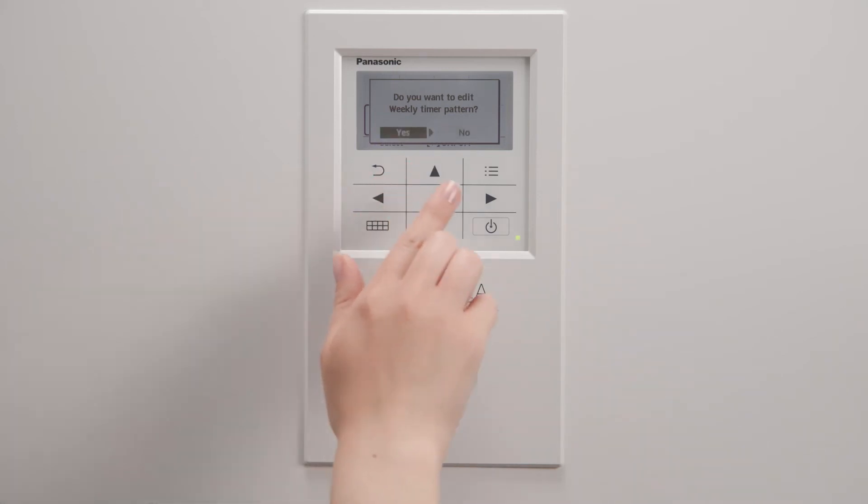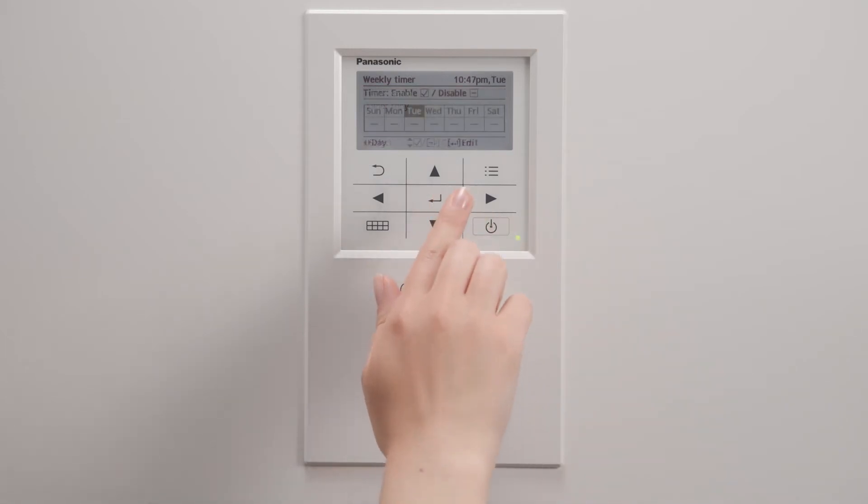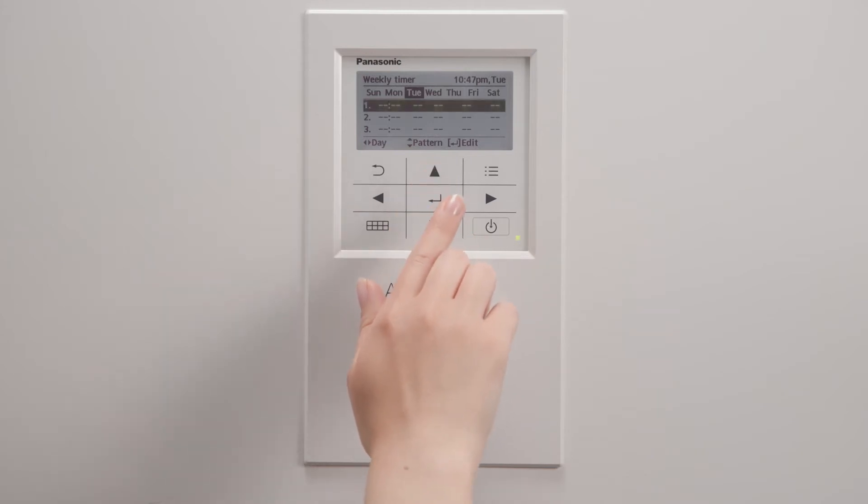Edit the patterns by day, choosing the Yes option with the arrows. You are now in the patterns of the menu, which are arranged by hour, on or off, mode, and degrees.